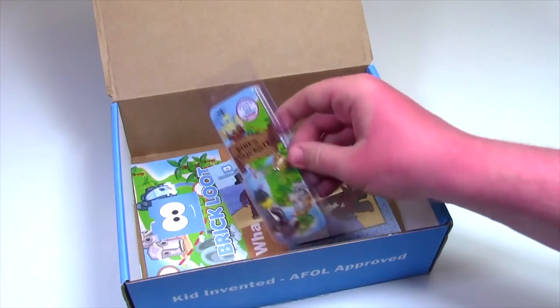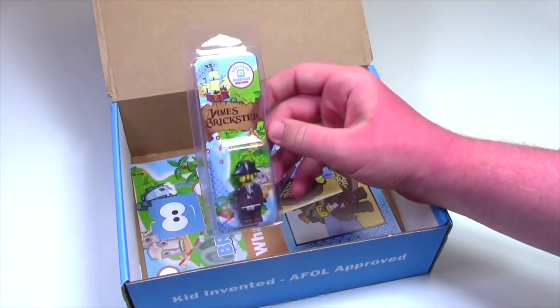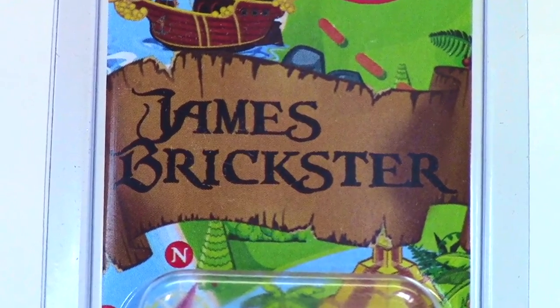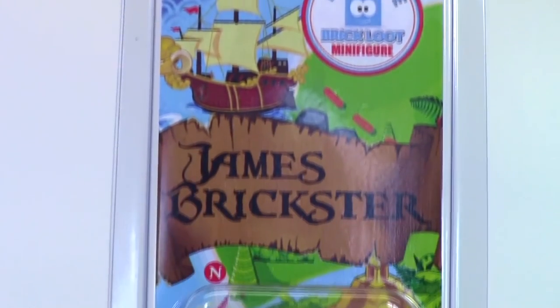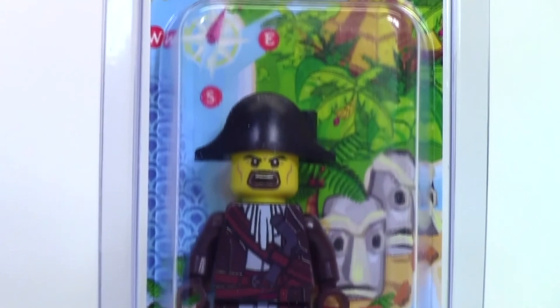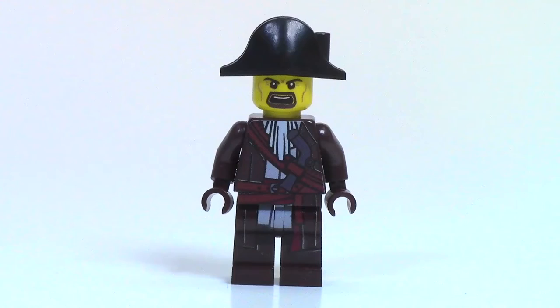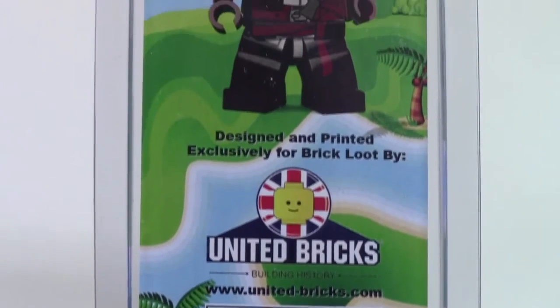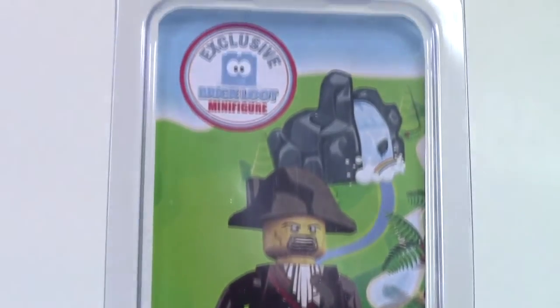Up next, we have the Brick Loot minifigure — it looks to be a custom printed pirate named James Brickster, with awesome graphics on the back. I love that. The pirate looks really cool, all custom printed — he's got a gun and a cool shirt and things like that. It was designed and printed by United Bricks, which is very neat, and there are more awesome graphics on the back.